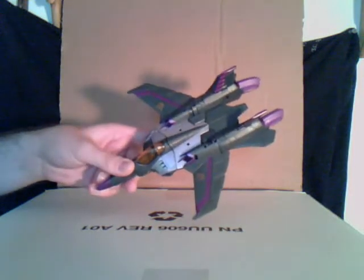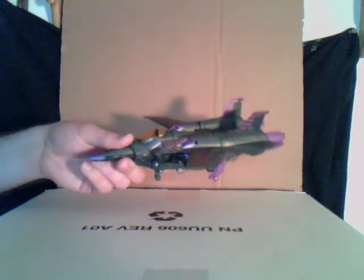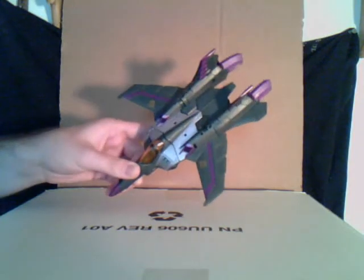This review should be pretty short because I'm not going to show you how to transform him — one, because it's too easy, and two, I've already done a review of animated Starscream.